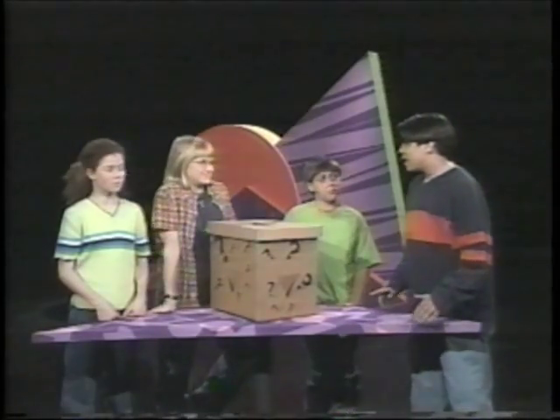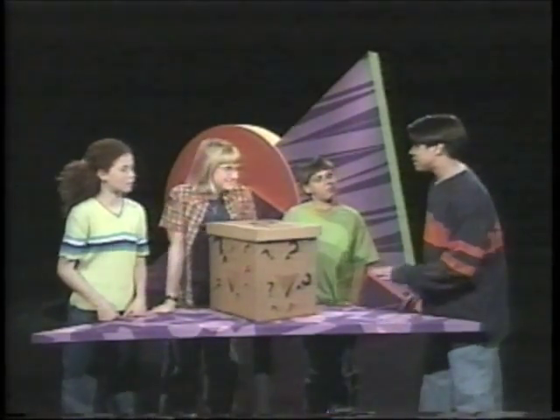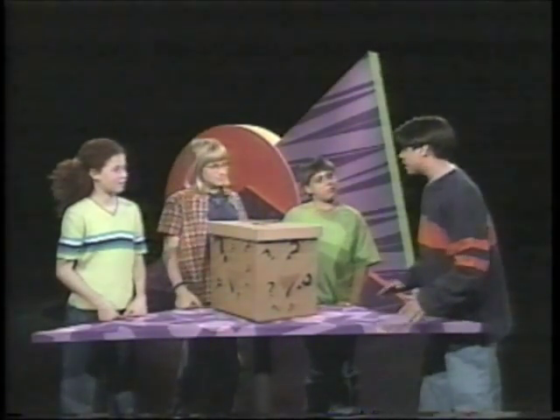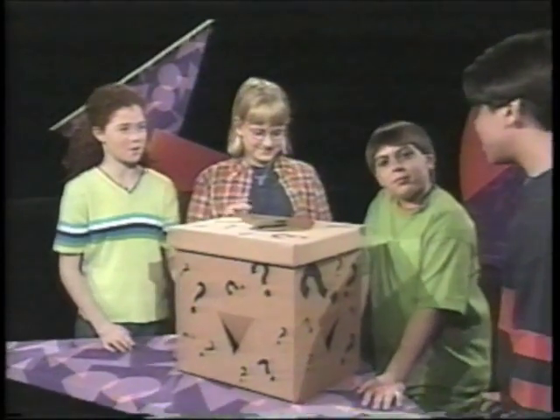Okay, guys. You have about five seconds to feel around and then describe and figure out what's inside the box. Ready, set, go.